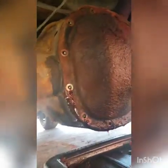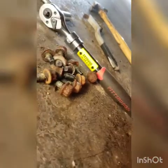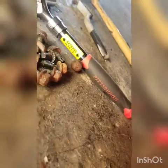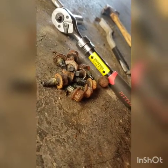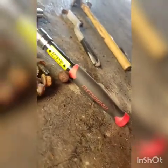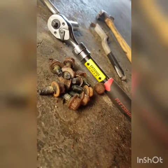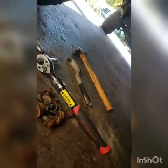Alright, so we got all our bolts removed. I used this extendable ratchet I picked up at Harbor Freight - I think it was like $15. It's Pittsburgh brand, which I've started switching over to because they're a lifetime warranty. You can literally just bring it in and they'll give you a brand new one off the shelf.